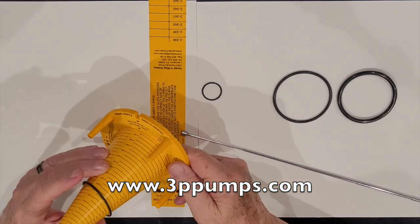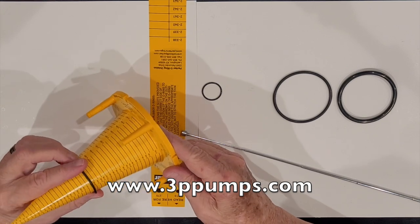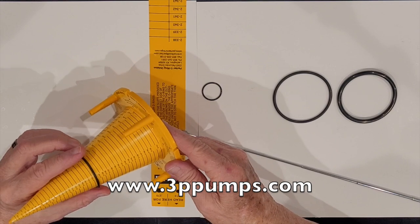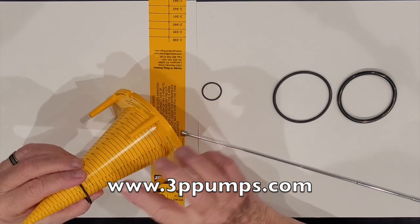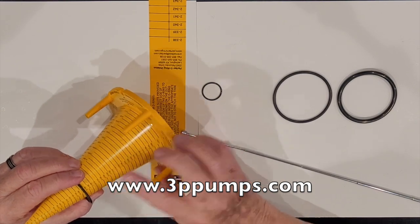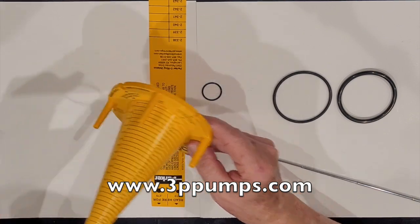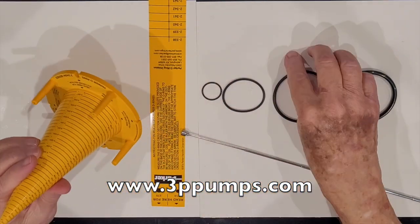You drop the one series o-ring over the cone in the same place you measured the width or cross-section. It comes up as a 2-133 — you read the number right under the o-ring.